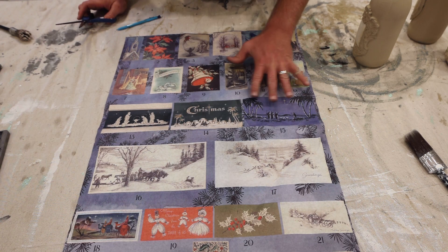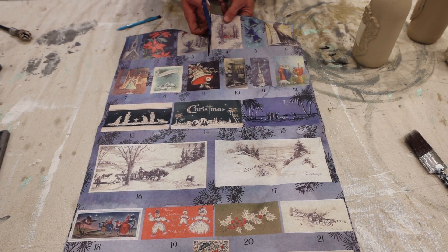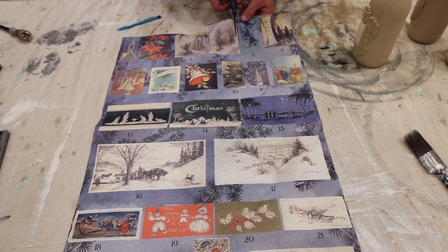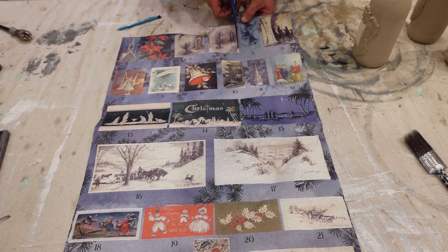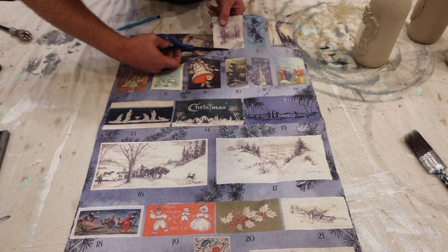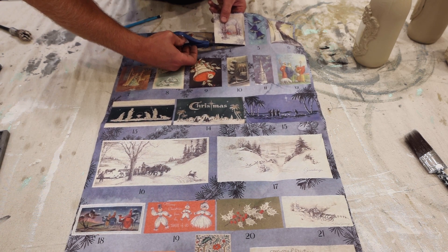This is our new Advent decoupage paper and it's got 24 Christmas elements on it. This one is more religious than the Santa Claus postcard paper that we also have available. We're going to decoupage them into the frames on the bottles, then add some waxes and see where we're at.